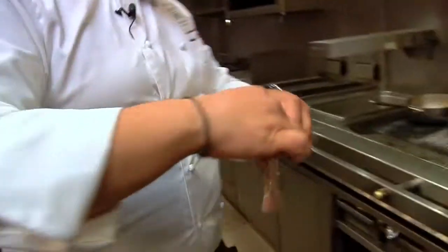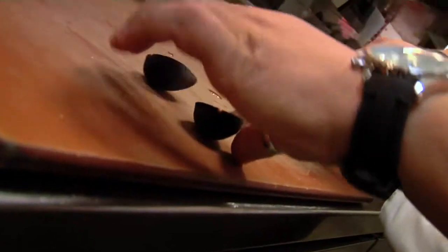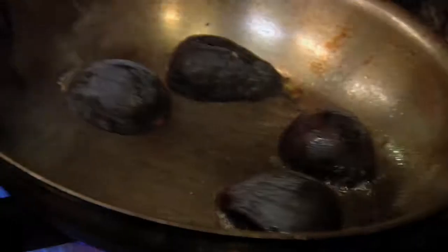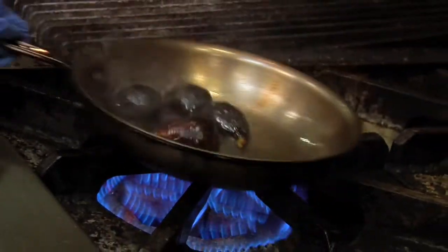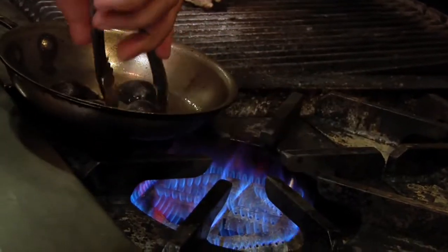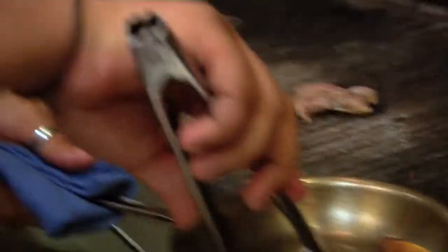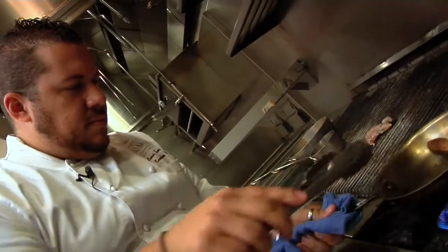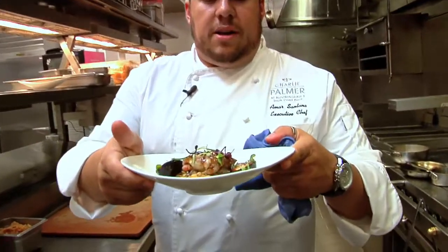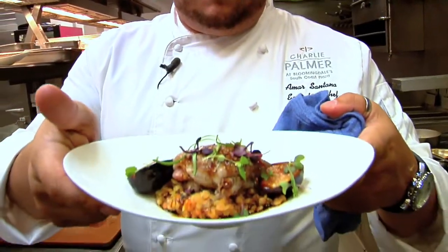I'm just going to try it right on the grill. So there you have it — our grilled marinated quail, caramelized figs, braised lentils. It's delicious. There we go. Thank you very much.